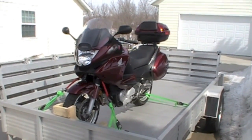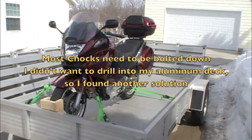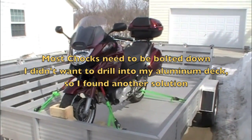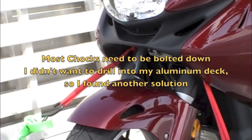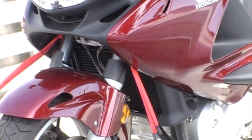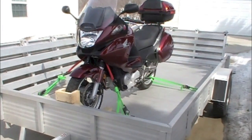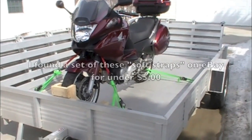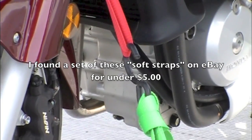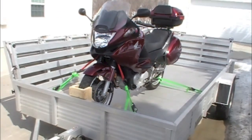One recommendation was to use what they call a soft strap — basically a web strap with loops sewn into each end. That way you can hook your ratchet straps' metal hooks through the loops. They suggest looping it around the fork just above that bottom brace, just above your shocks, and then securing the ratchet straps to those soft straps down to the anchor points on the trailer.